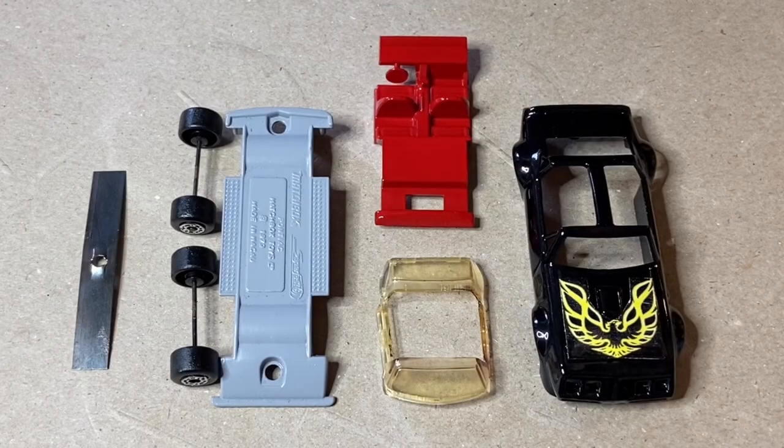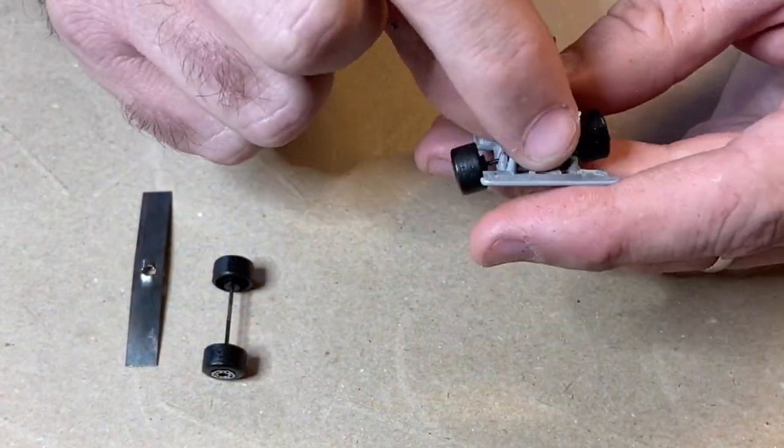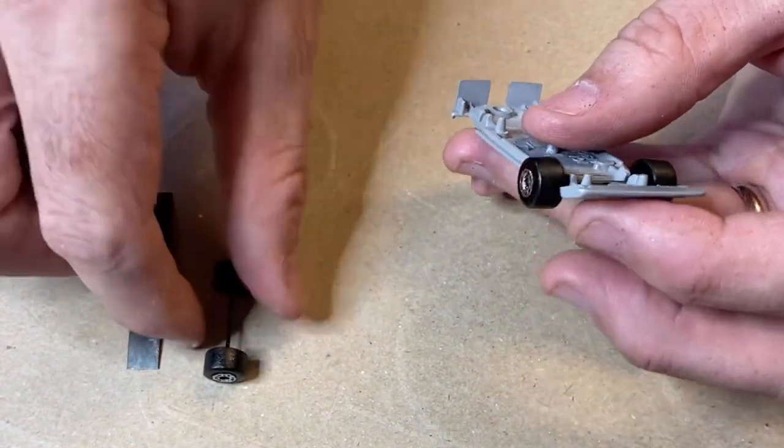So here's all our refurbished parts. I did end up re-spraying the interior because it had some black Nikko marks on it and I could not get them off. And just like that we're putting them back together.